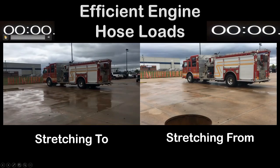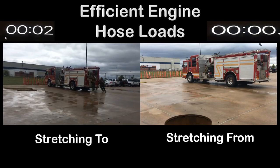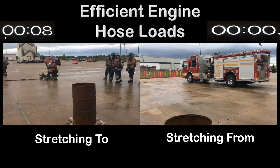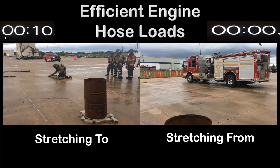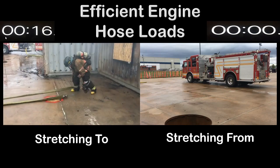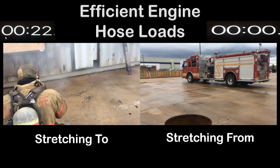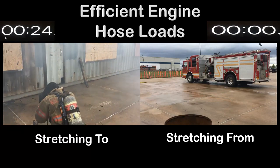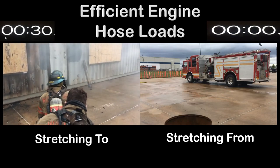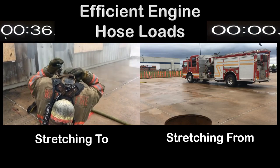We'll show the stretches in real time with a clock in the upper left-hand corner. Air brake set is when the clock starts — our goal is air brake to line pressing into the building in one minute. He comes off, drops, and the door position stretches what the driver would usually stretch while the officer heads around doing his 360. At 17 seconds he's got the stretch made from air brake and starts his mask-up process. He's called for water. About 35 seconds from air brake to bleeding the line — that's a pretty good time.